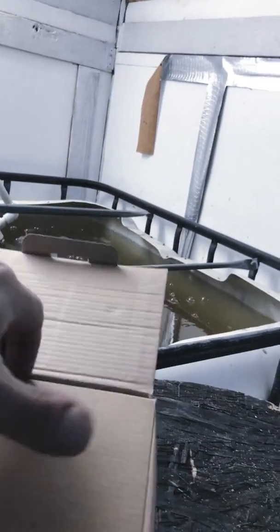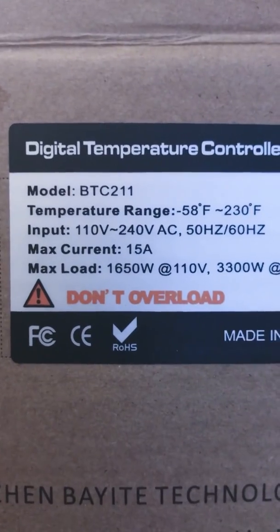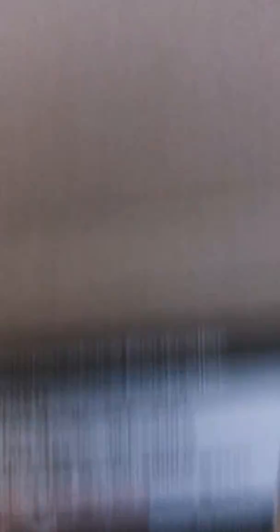I checked around on the internet for a lot of different models. Everything I found I either had to put together and build myself. This is the only one I could actually find that would handle the heating element I have. The heating element is 1,200 watts, and this unit here is rated for a maximum load of 1,650 watts at 110 volts, so this will actually be perfect for what I'm doing.